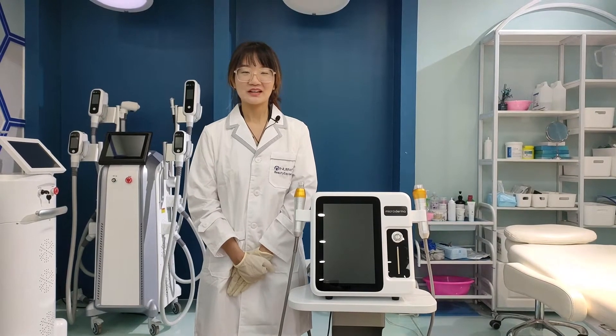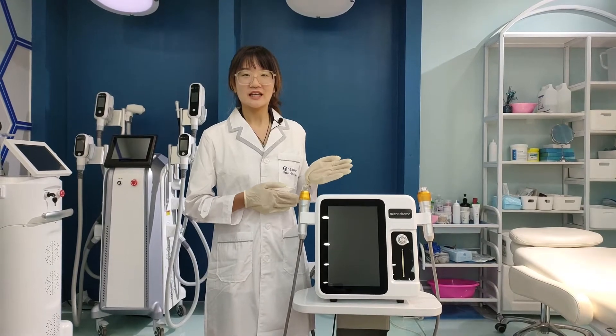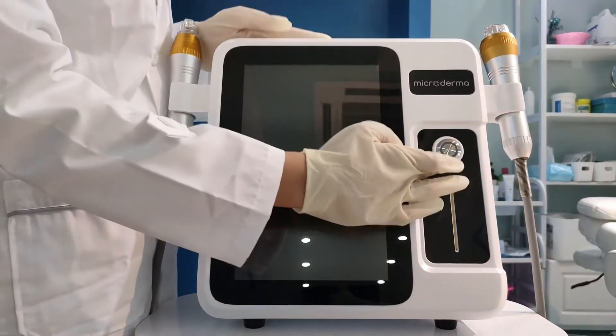Hi, welcome to Mabway. This is the latest RF microneedle machine and now I will introduce it to you. And now we turn on the machine.